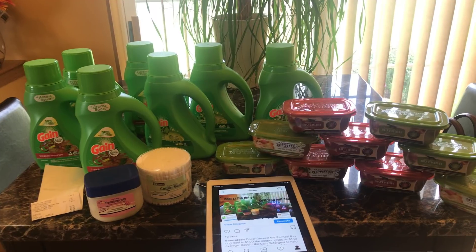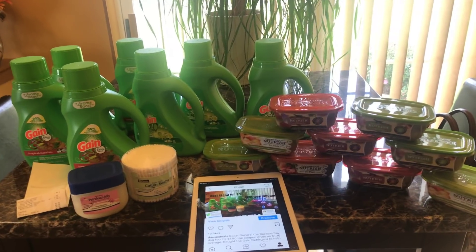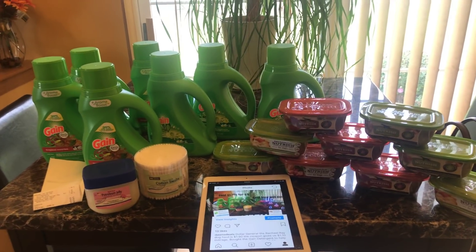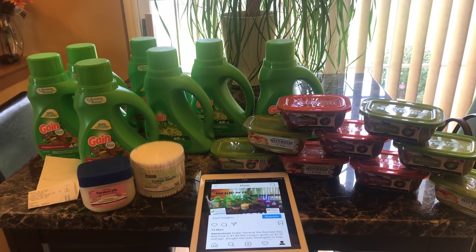I'm just putting this out there — happy couponing, happy hunting! Hopefully your stores are fully stocked. Remember, if you leave it and wait until the 5-off-25 deal, the shelves might be empty or they might fix the digital coupons. So I went ahead and took advantage of this today. I will see you guys next video — thank you so much for watching, peace out! Thank you, Krista!